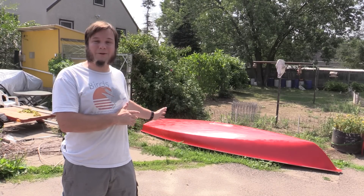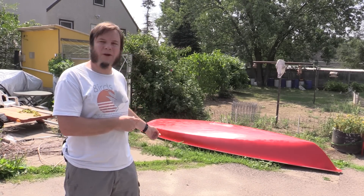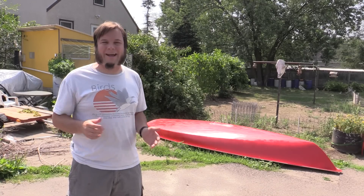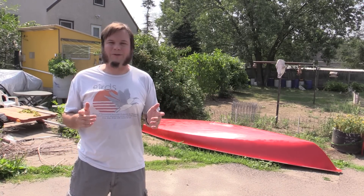Now that we've got our old sailboat hull looking much prettier — well, less ugly — we're going to start putting some of the other equipment on it and see what else we need to do to turn this from a boat into a solar boat.